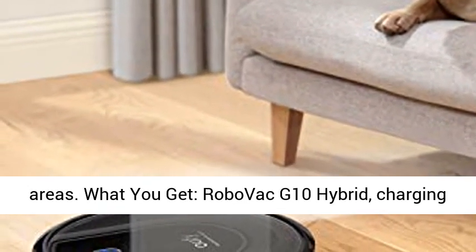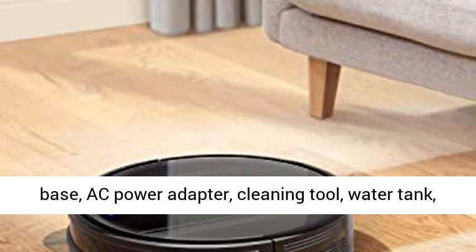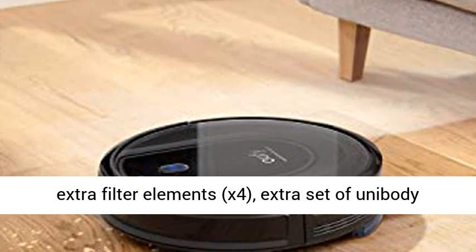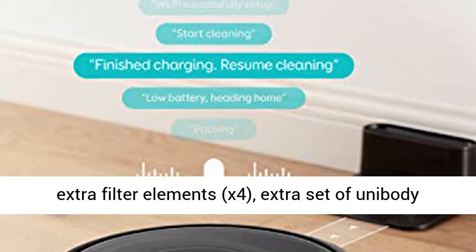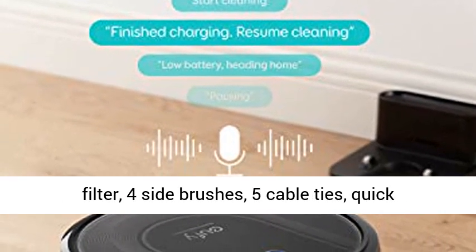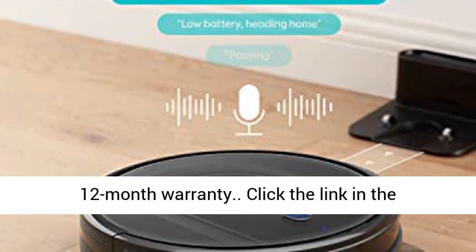What you get: RoboVac G10 Hybrid, Charging Base, AC Power Adapter, Cleaning Tool, Water Tank, Washable Mopping Cloths (x2), Waterproof Pad, Extra Filter Elements (x4), Extra Set of Unibody Filter, 4 Side Brushes, 5 Cable Ties, Quick Installation Guide and Manual, and our Worry-Free 12-Month Warranty.